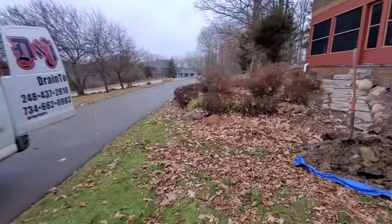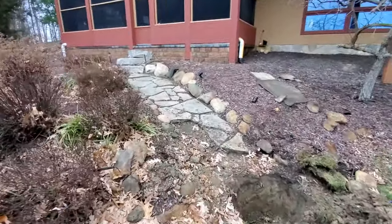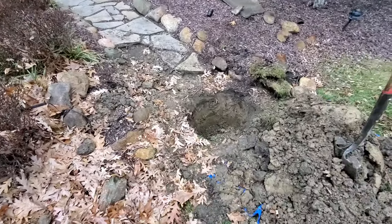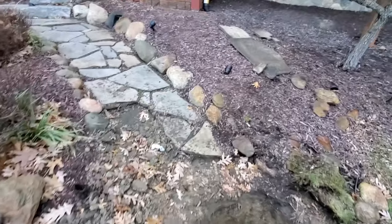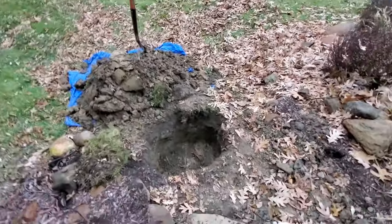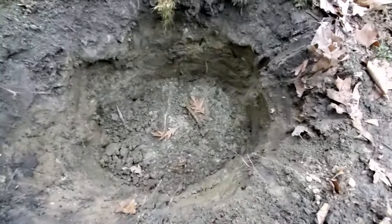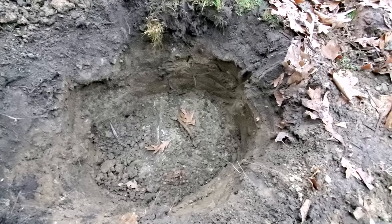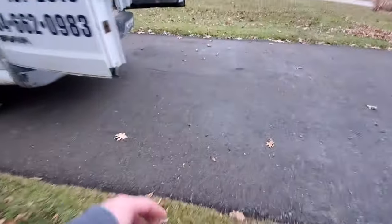We were out at this home yesterday to do a septic tank cleaning and we found that the outlet baffle was deteriorated, so we're back out today to do the repair. What we did here is we dug up the outlet lid — this is an inspection lid over the outlet of the tank where it goes out to the drain field — and we'll get that pulled here in just a second and show you exactly what the issue was.